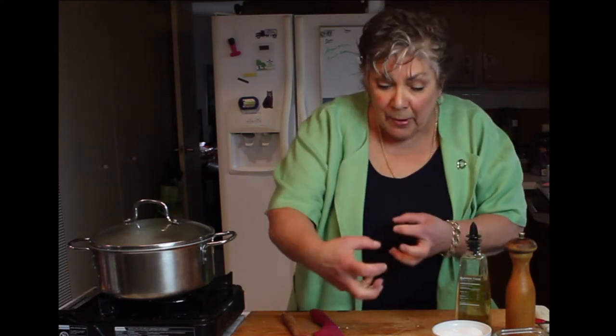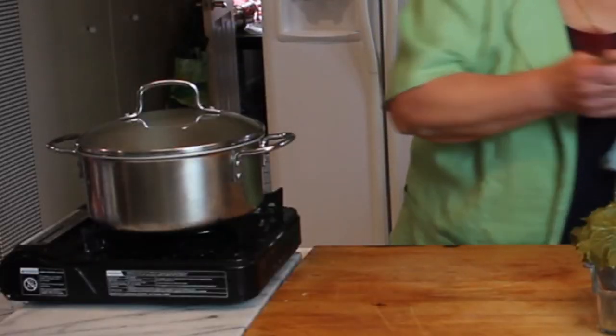Now I'll get my grape leaves ready. What I want to do is take the jar of grape leaves, drain the water off, then rinse them — pull them apart one by one and rinse under cold water so they're all ready to go.